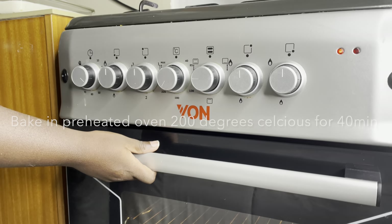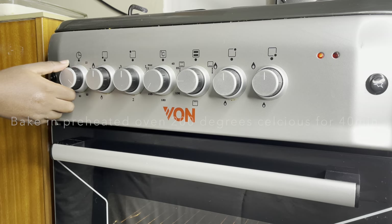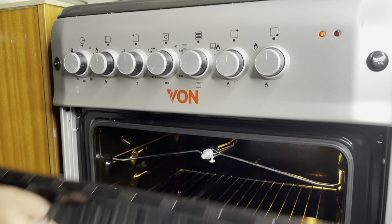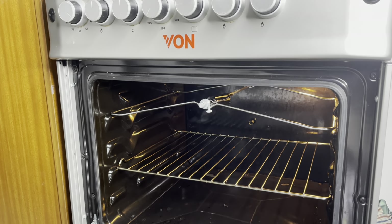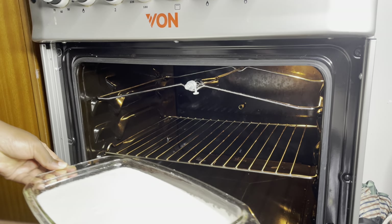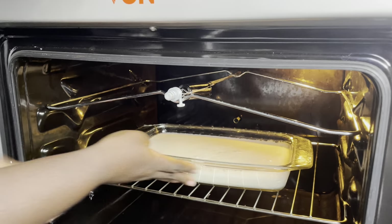How do you call rice cake in your country? Now you're going to bake it in a preheated oven at 200 degrees Celsius for 40 minutes. You can also cook it on charcoal, but if you have an oven, trust me, this is the best way to go — no stress.